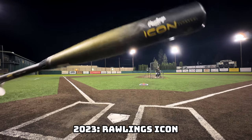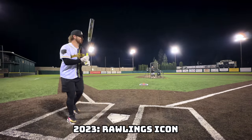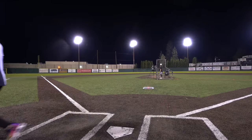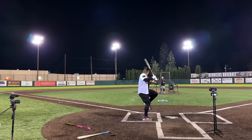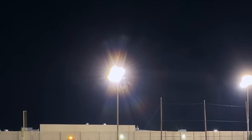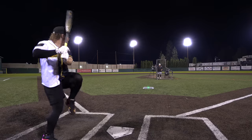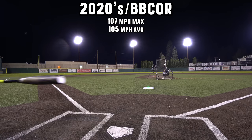Now we've got the best composite bat in the game for BB Core — the Rawlings Icon, $500. Wow, that's freaking killed it. 339 feet. There it is! Come on Icon, what you got? 107. We have our finalists: the 90s bat versus the 2000s BESR.